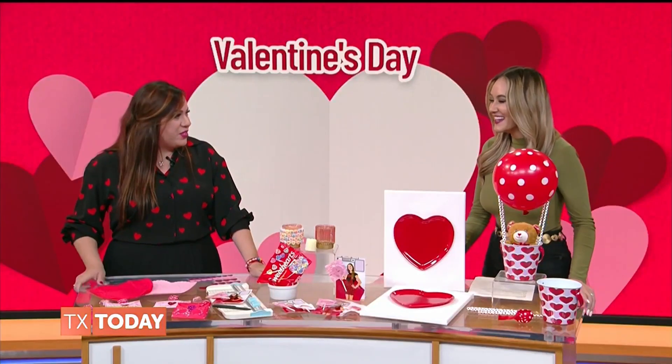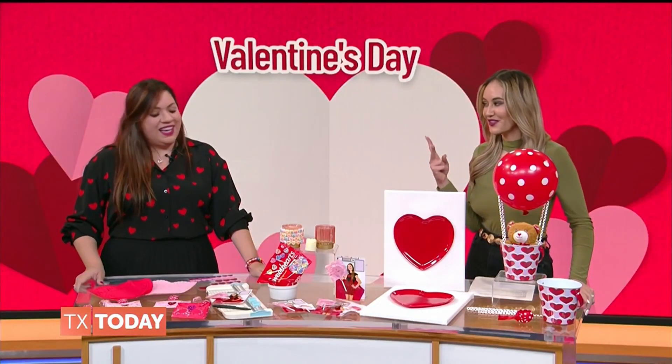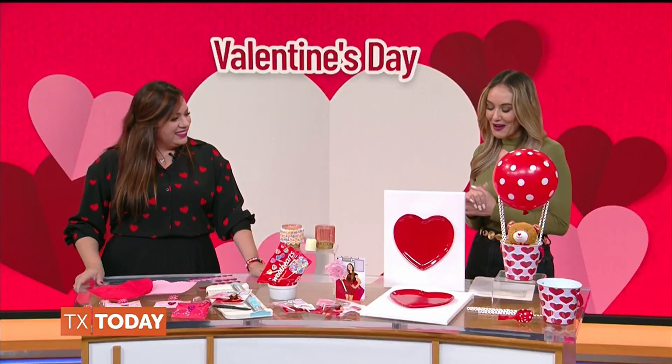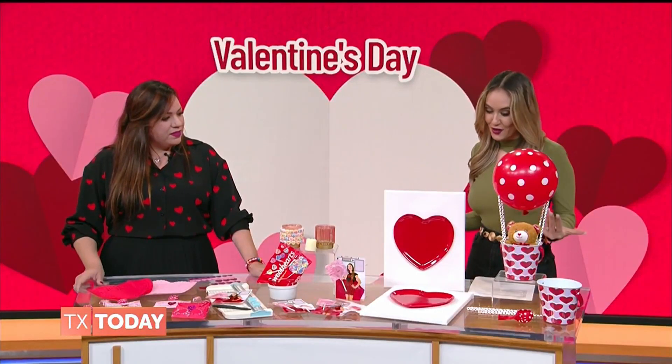It's also my husband's birthday. Oh nice, so it's a double celebration at home. Does he get one gift or two? He gets two — more than two! Good for him. All right, now let's talk about all these great gift ideas that you brought in today.